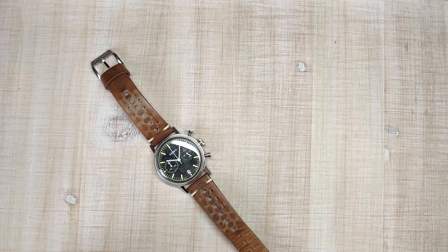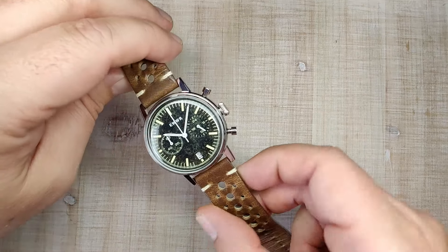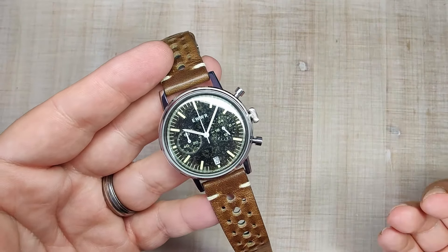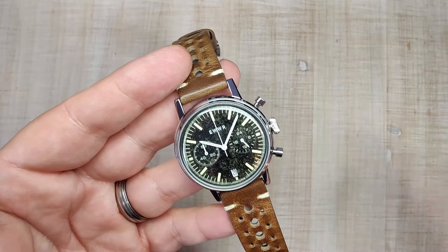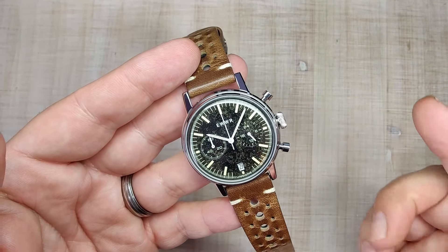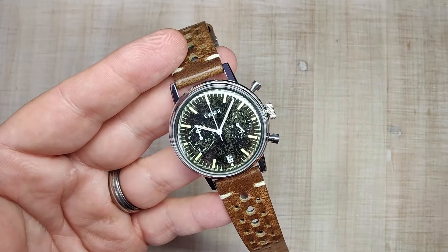Hi guys and welcome to Escape Wheel Watch Reviews. My name is Steve and today we're going to be reviewing the Undone Sport Speedy. I received this watch for free from the guys at Undone — they reached out asking if I wanted to customize my own watch. I said heck yeah, and here we are. I don't have to send the watch back, but that won't sway my review one way or another. I'll be leaving a link in the video description.